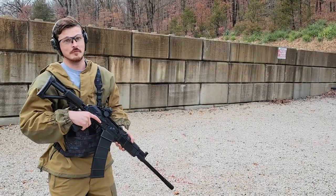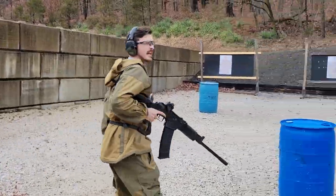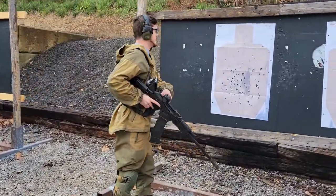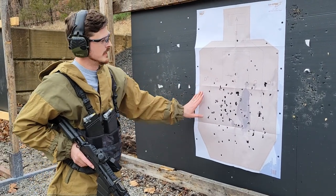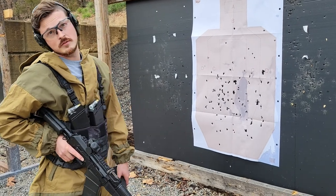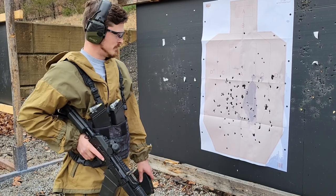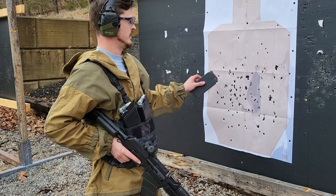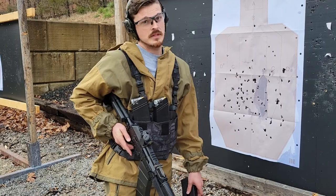Just for fun, follow me up and look at what seven rounds of double-aught buck does to a person at about 15 yards. Keep in mind this guy already had about nine or ten rounds in him from when we were doing some AK shooting earlier, but that's a bad day. I think that's 63 pellets out of what we just did, and the majority of them are in his gut. That's a bad day. Let's head back.